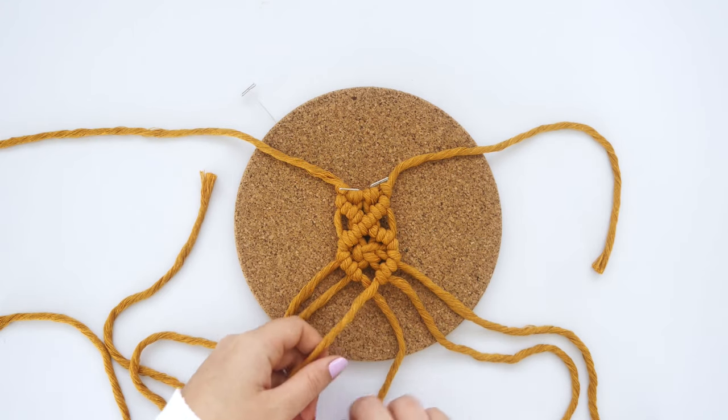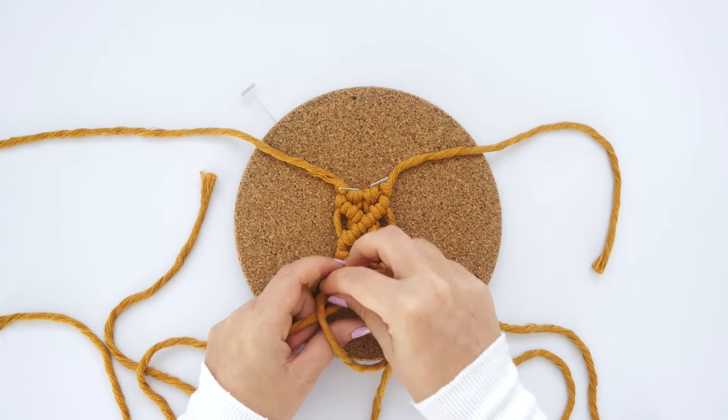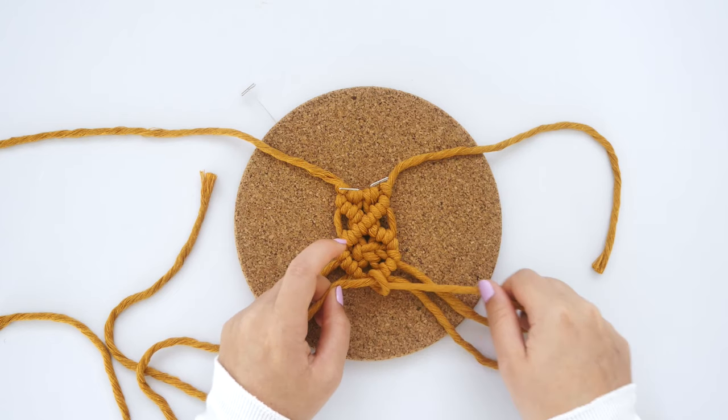Once again, where the lead cords meet, we're going to cross one over the other and use it to tie a clove hitch knot around the other. And that completes the diamond.